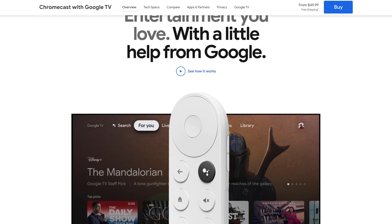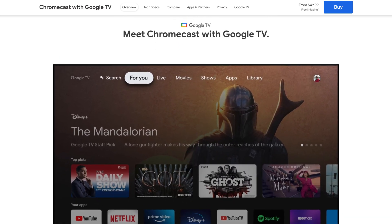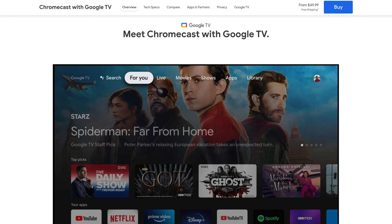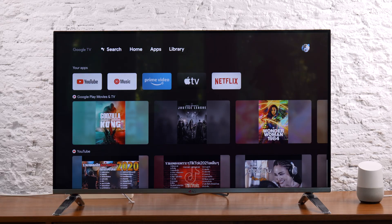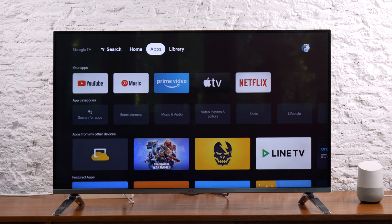The Google Chromecast that we're talking about today is the latest Google Chromecast with Google TV that was launched in September 2020. This is the first Google Chromecast we can recommend as a digital media player with ScreenCloud. It's a lot improved from previous generations — it comes with a remote control, and with access to a version of Google Play Store, you can easily download the ScreenCloud Player app and start sharing your content right away.